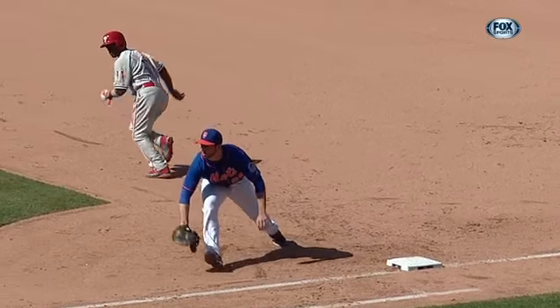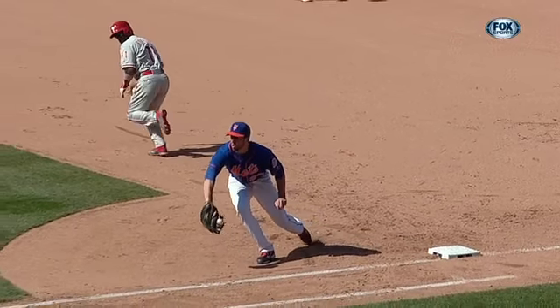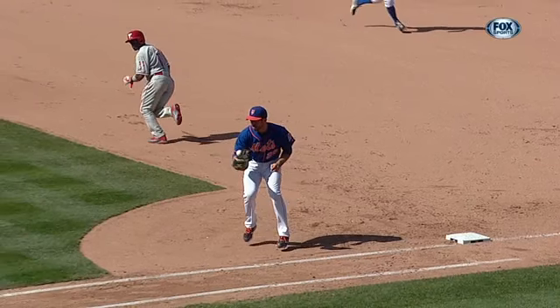Check this out — this glove needs some repair work. That's too loose. This is the ball that bounces and gets trapped in the glove. Maybe broke a string right there.